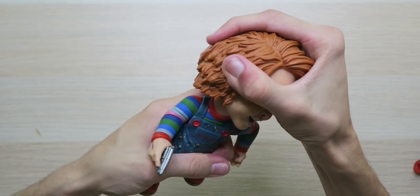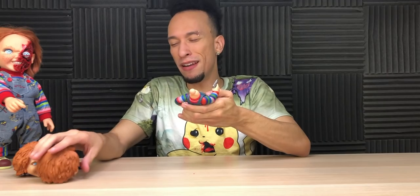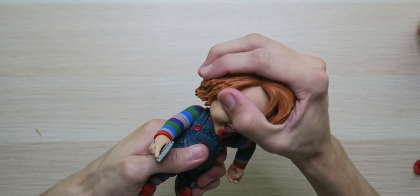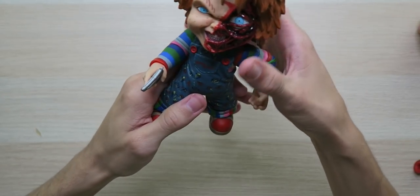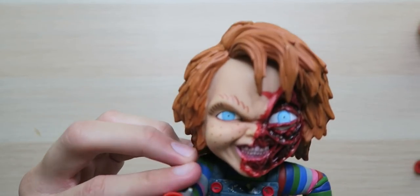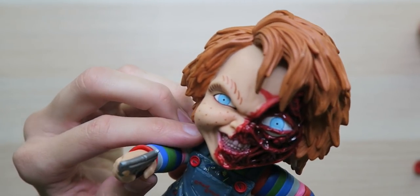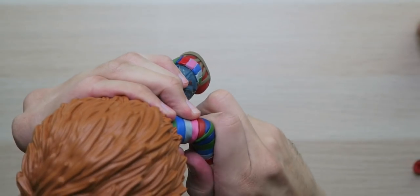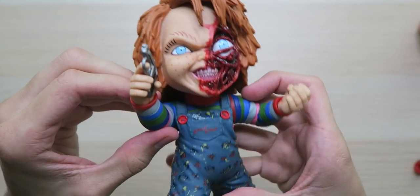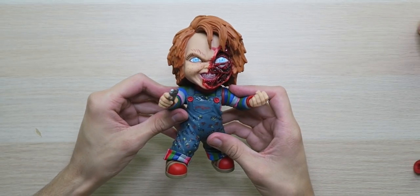We've got to switch heads. Let's pop off the head — that's so creepy. Let me put the pizza face on. There we go — got him on there. Here we go, Child's Play 3 in the house! Look at that — oh, that looks so awesome. Too bad you can't move the elbow, it's attached. That's weird, they should have made it moveable. But look at that — that looks crazy.